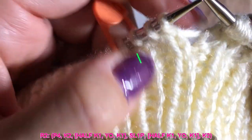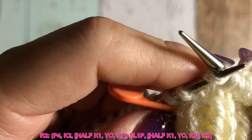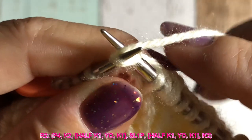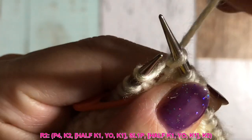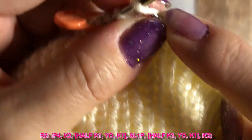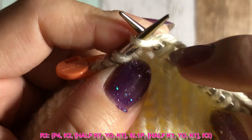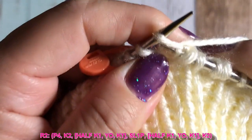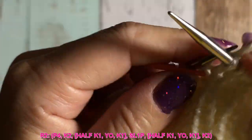Next stitch: slip purlwise. Then do it again — three in one. Knit halfway, yarn over, then knit in the same stitch one more time, then drop the left stitch. Then knit two. You have to repeat these 11-stitch patterns.